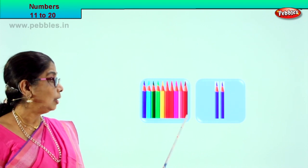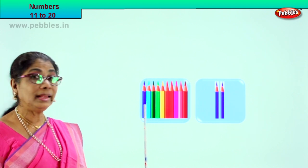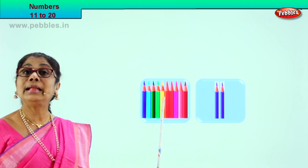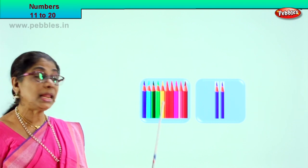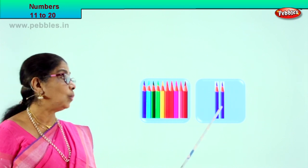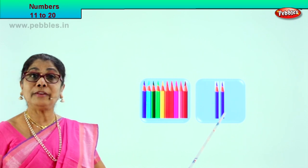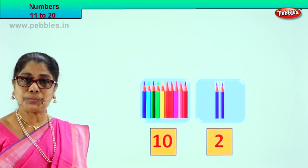Let's see how many are there: 1, 2, 3, 4, 5, 6, 7, 8, 9, 10. There is a box of 10 pencils, so we write 10 down here — this box is 10. There are 10 color pencils. And here in this new box we have 1, 2 — 10 and 2. Yes, we have 10 color pencils, and here we have 2 color pencils. One box of 10, one box of 2.